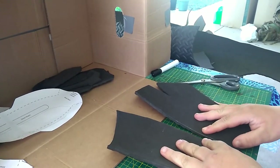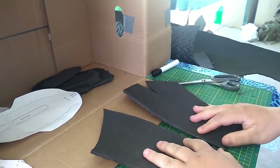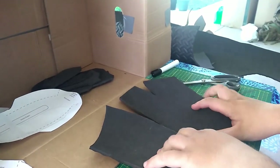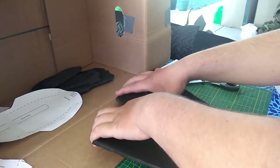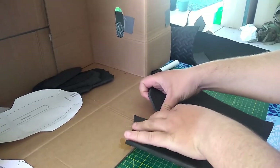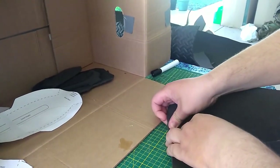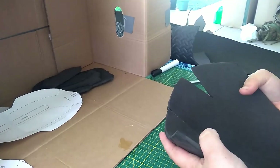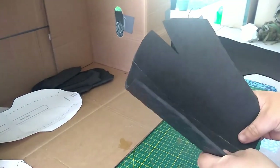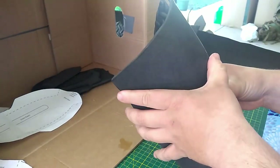Now that we have our two pieces, we're going to carefully place them together. We do not want to make a mistake, otherwise we might have to start all over again. We want to just line up the edges — I generally do this against a table so we can get the cleanest lines possible. Perfect, it looks just like I hoped. And as we can see it's already getting that nice gauntlet shape that we were hoping for.